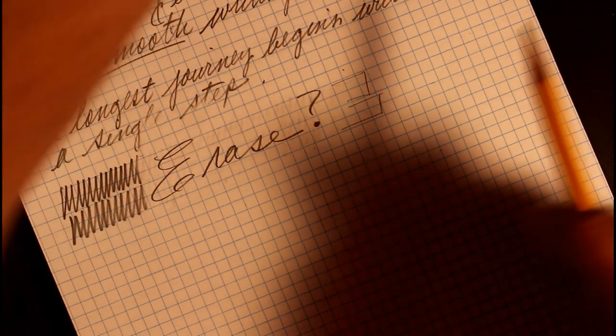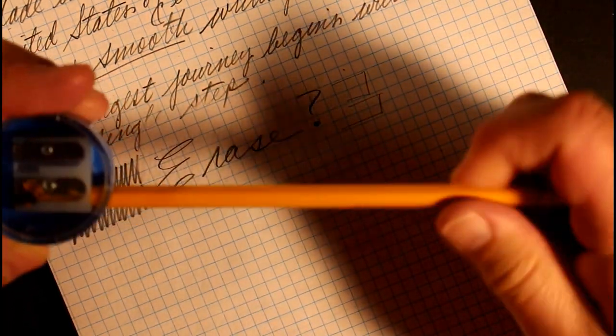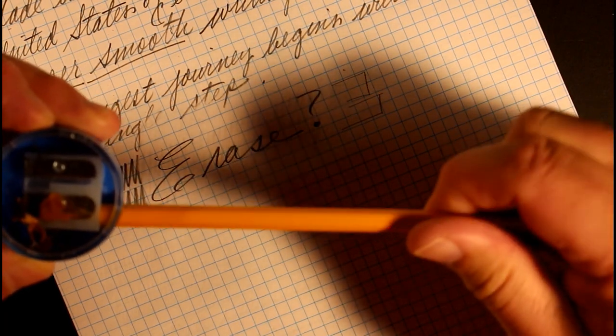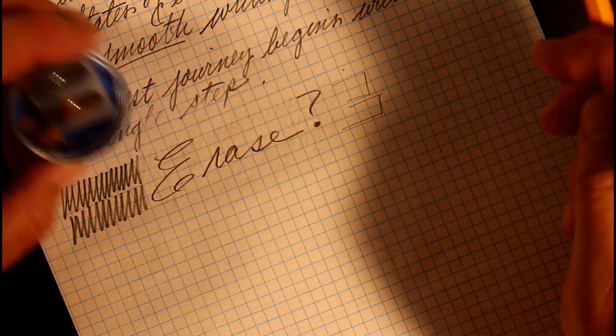I'm going to put another little point on this and try a manual sharpen. It sharpens evenly — nice ribbon of shavings there.